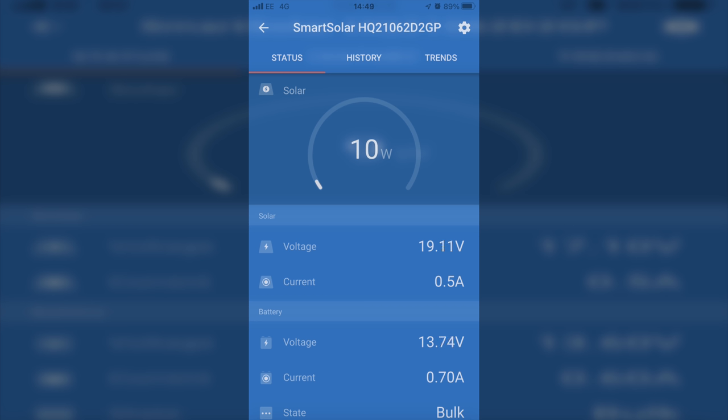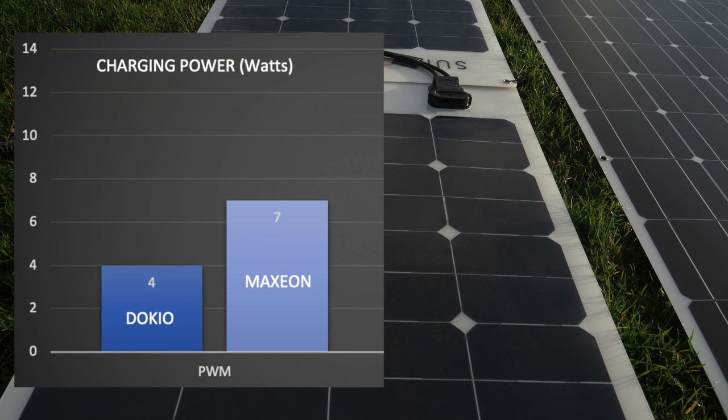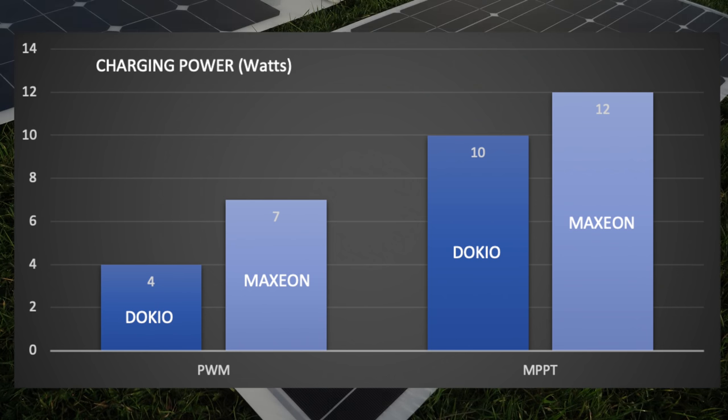Let's put aside the benefits of the controller for now and have a look at how the SunPower Maxions got on. Again, the voltage reflects the fact that we're looking at two panels together in series, but interestingly, the MPPT, which is keen on higher voltages, manages about 20% improvement on the Docio panel — roughly the stated claim. We were getting between 12 and 13 watts from the array that can potentially give you 100 watts. This will hopefully give you a real-world sense of whether it's worth the extra cash to go with Maxion, purely from a low-light conditions perspective.